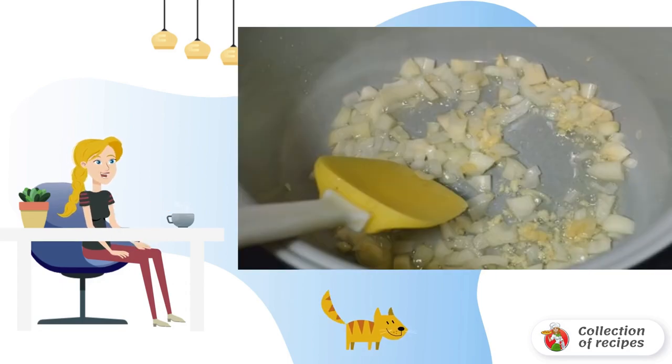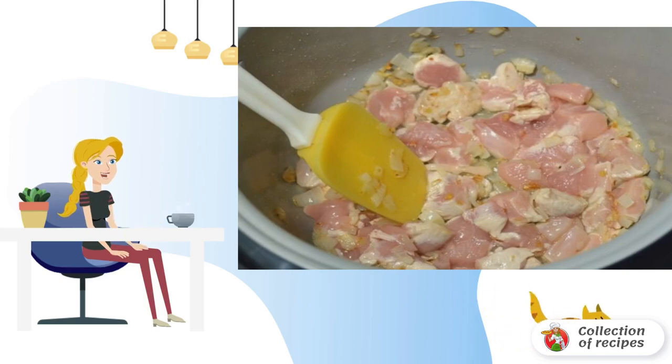On the slow cooker, set the frying program for 15 minutes at 160 degrees. Pour in the oil and fry the chopped onion and garlic passed through the press, then add the chicken breast cut into portions.